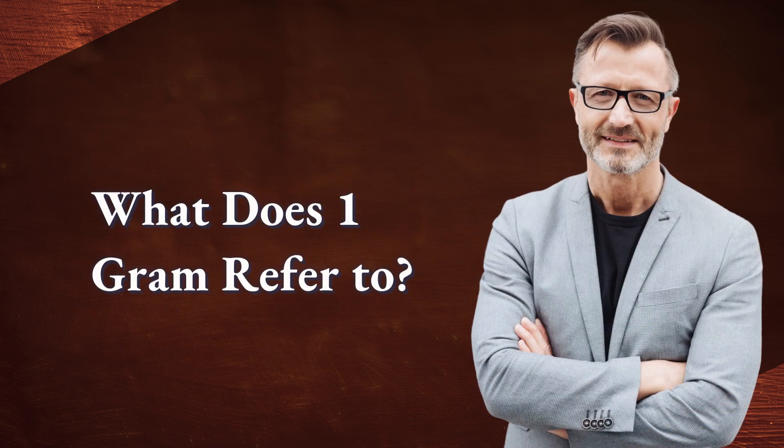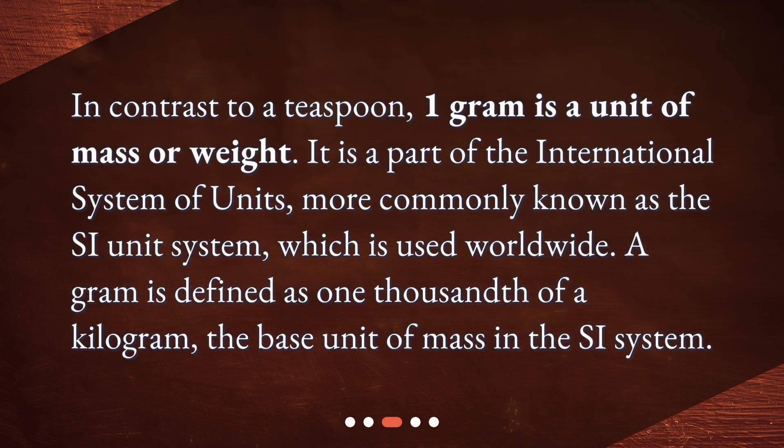What does 1 gram refer to? In contrast to a teaspoon, 1 gram is a unit of mass or weight. It is a part of the International System of Units, more commonly known as the SI unit system, which is used worldwide. A gram is defined as 1,000th of a kilogram, the base unit of mass in the SI system.